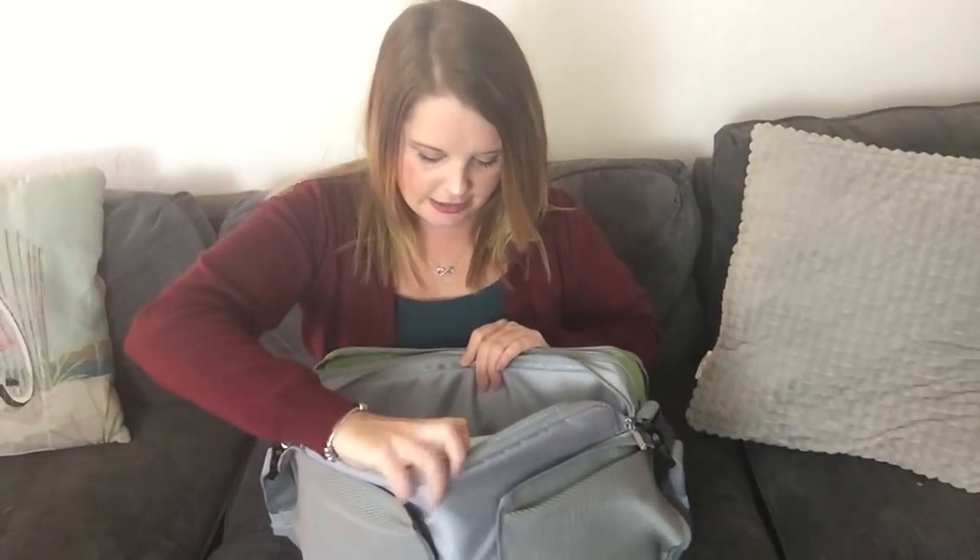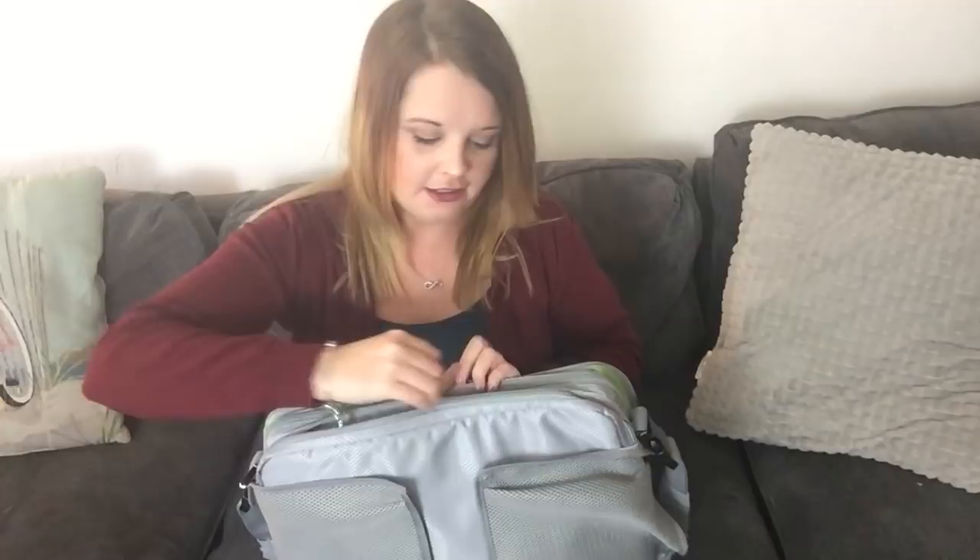There's a place for everything — there are just so many pockets. I use this big pocket here for coloring books and picture books and it really holds quite a lot.